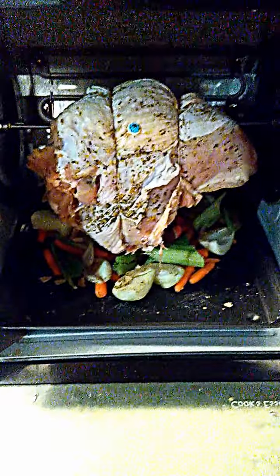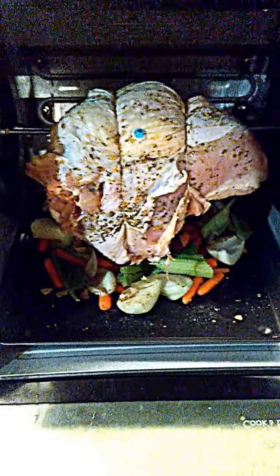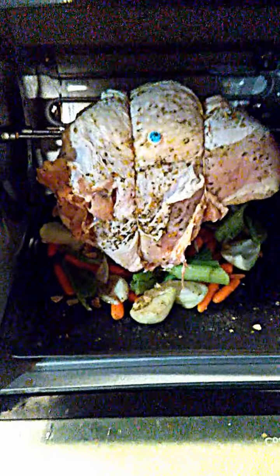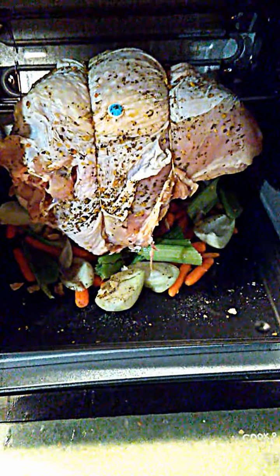Hey guys, got another YouTube rotisserie video going on right now. What you see here is a turkey breast which I'm doing for tonight's supper. I've got a 5.27 pound turkey breast — all I did was put some olive oil and some general spices: salt, pepper, and one of these all-purpose seasoning blends you get at the store.